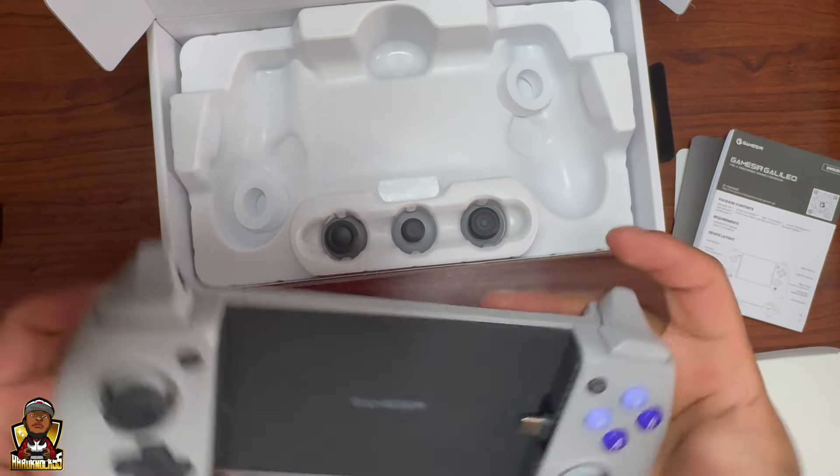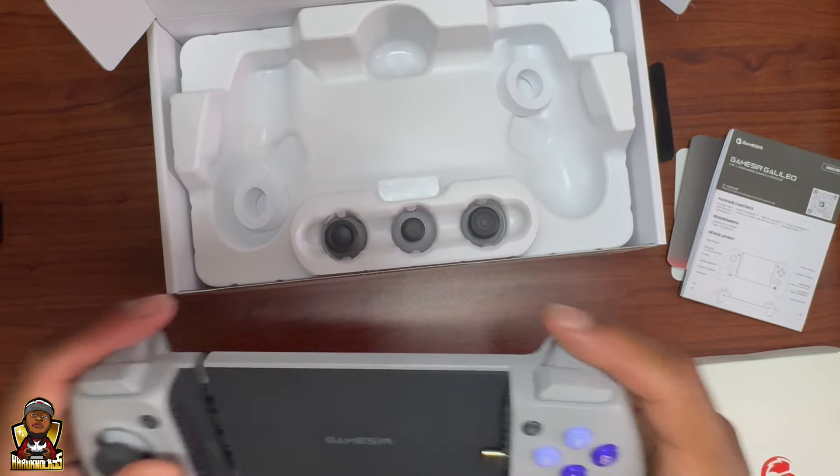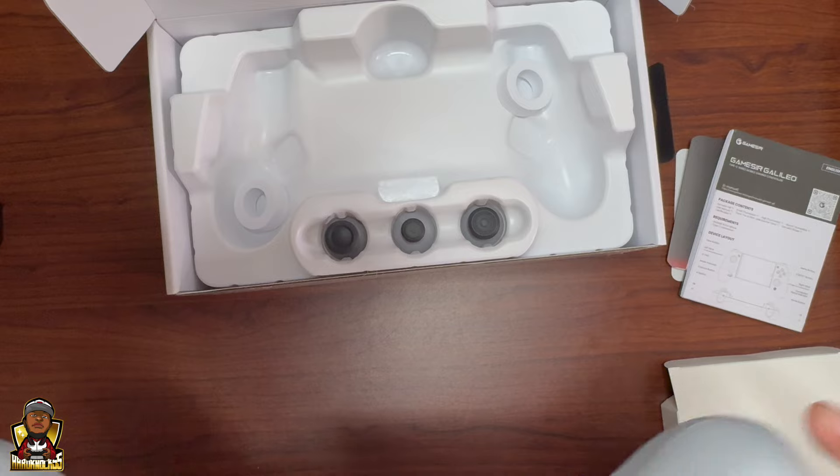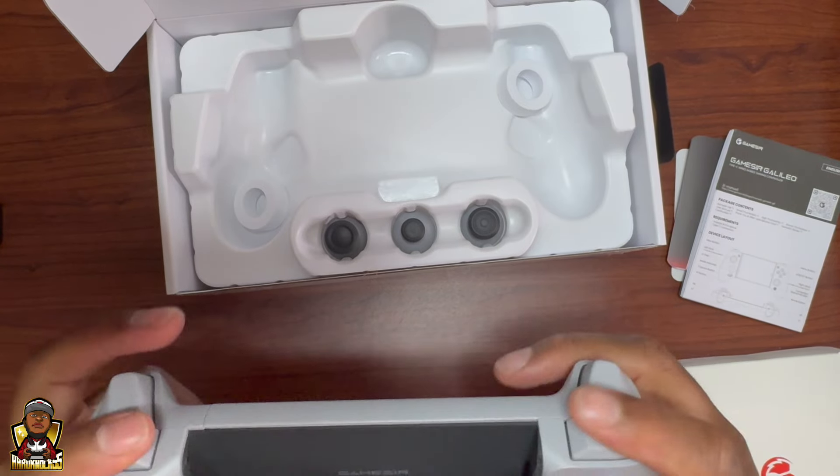It snaps right on — look at that snap! Oh man, that feels good. That snap is nice. Those springs feel really good.